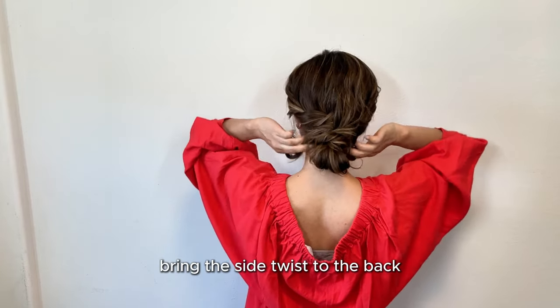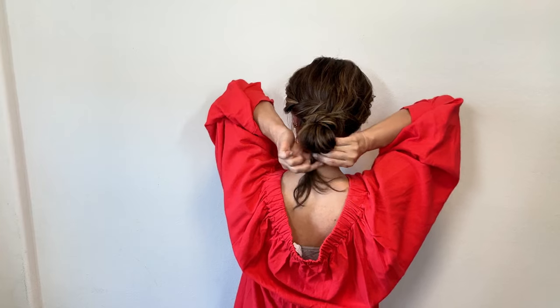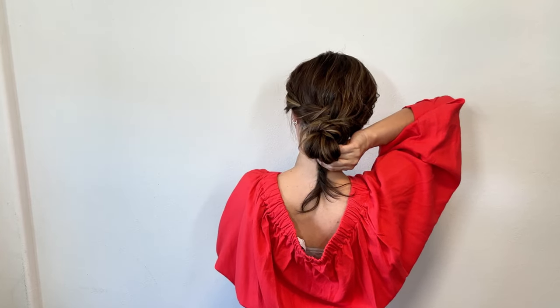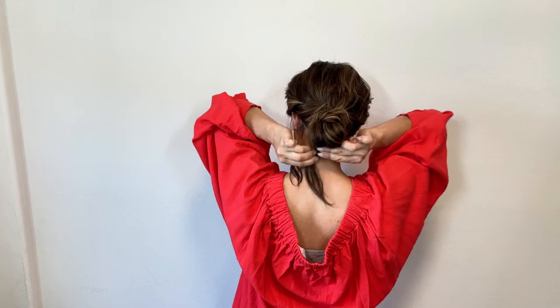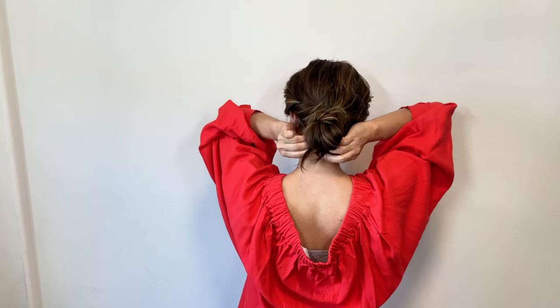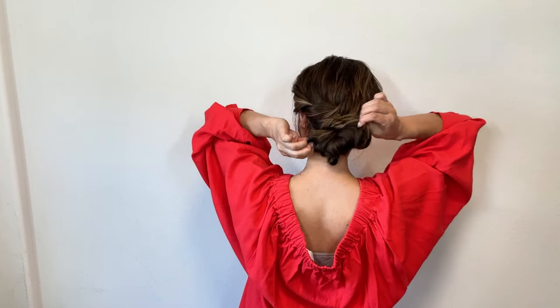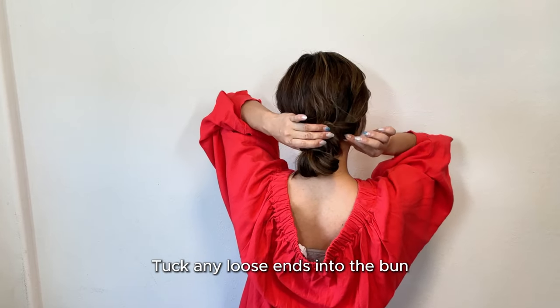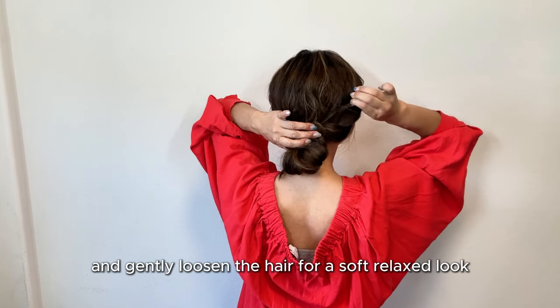Bring the side twists to the back and secure them under the bun with another hair tie. Tuck any loose ends into the bun and gently loosen the hair for a soft, relaxed look.